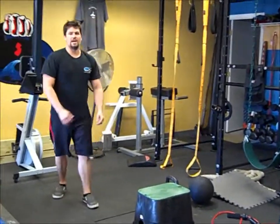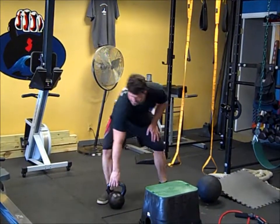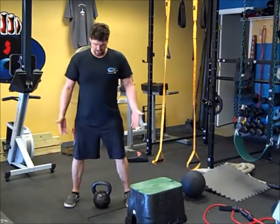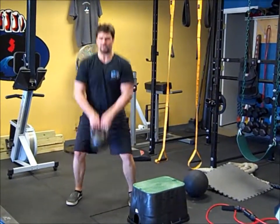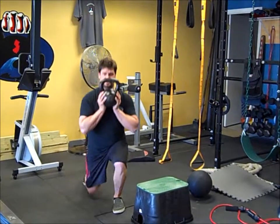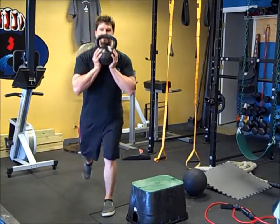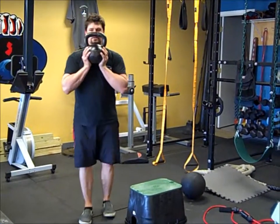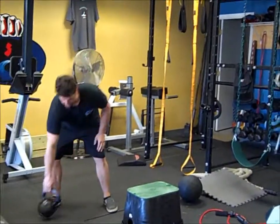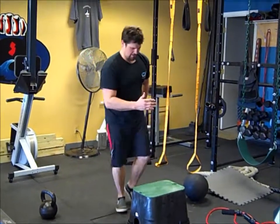Next motion is the kettlebell alternate back lunge. Clean it up — or you can use a med ball. Clean it up goblet style, and we go alternate back lunge, alternating each time. Nice deep lunge, knee all the way to the ground. We do 10 right, 10 left. Then back to our cardio option — 25 right, 25 left.